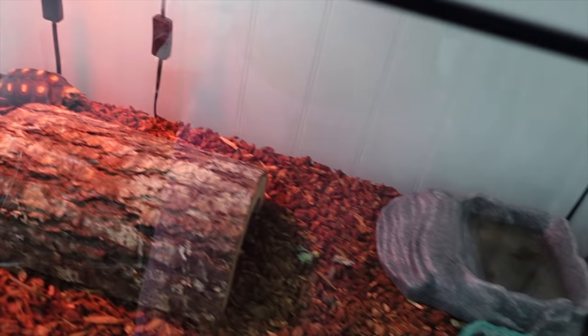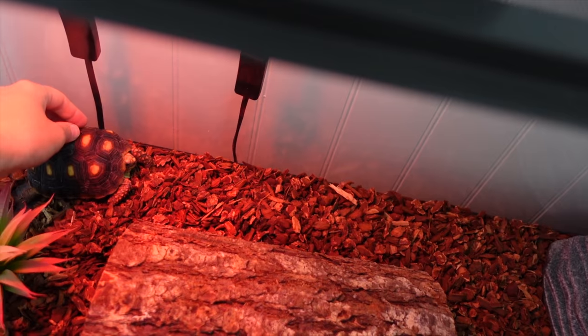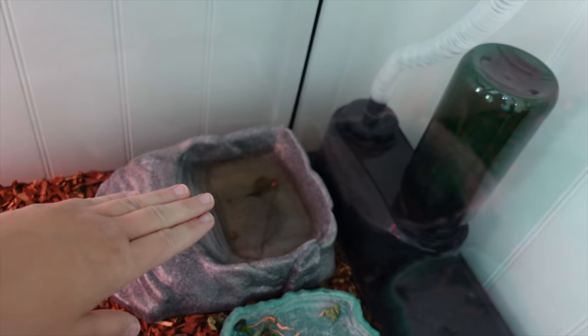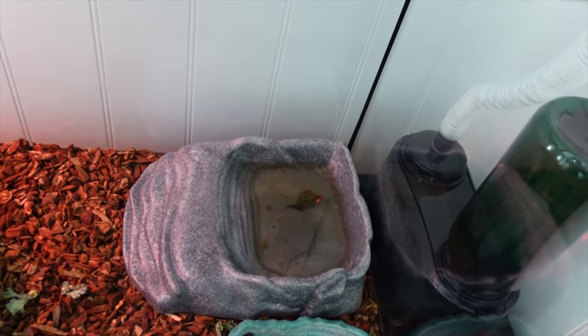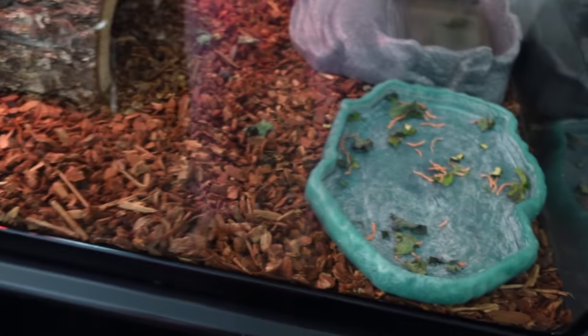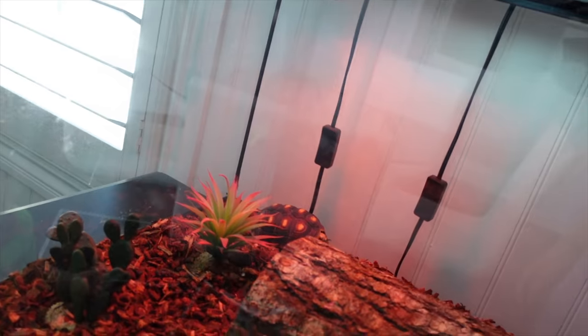All right, so part of our spring cleaning also includes cleaning out the pets' cages. And this guy needs his water cleaned out — I changed it just yesterday, so it looks like he used it as a restroom. He needs clean food, and it's time to change out the bark in his tank. So that's what I'm going to work on next. I got him some food ready, I just need to put it in here.